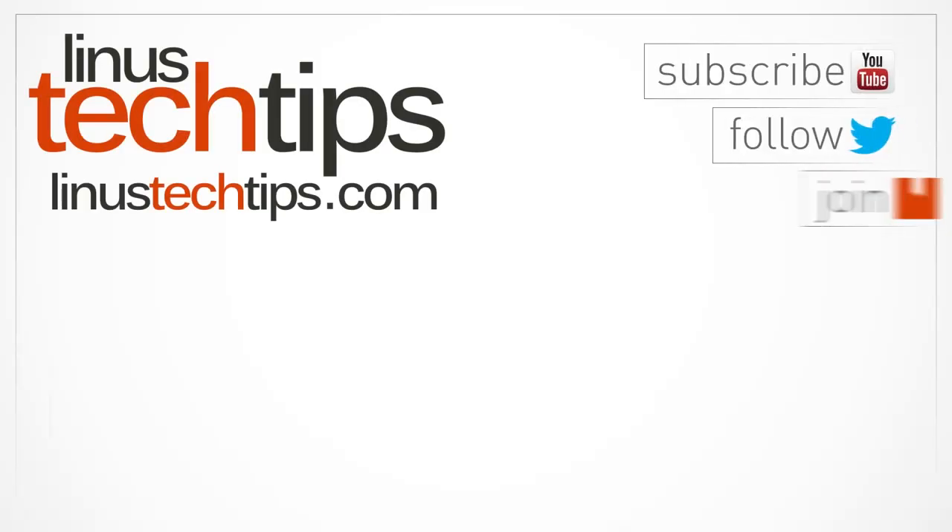Thank you for checking out this unboxing and overview of the Fiio E10. Don't forget to subscribe to Linus Tech Tips for more unboxings, reviews, and other computer videos. I'll see you next time.